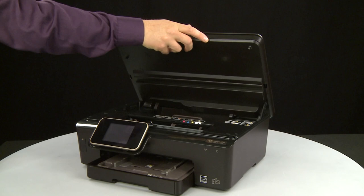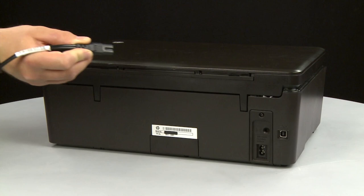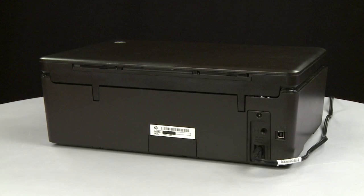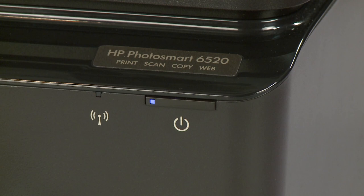Close the cartridge access door. Turn to the back. Reconnect the power cord. Return to the front. If the printer does not automatically turn on, press the power button to turn on the printer.